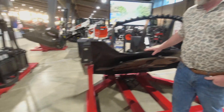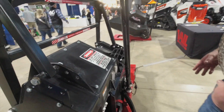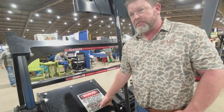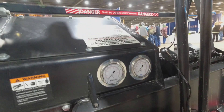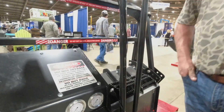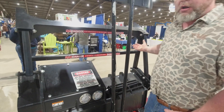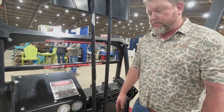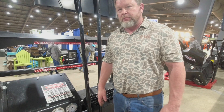Now talking about this drum mulcher — it's got a lot of great features. We have gauges back here that a lot of people don't run, but this is for setting up the mulcher and tuning it to each individual machine. You can take the same mulcher and run it on a 75-horsepower machine or put it on a 140-horsepower machine — you just tune it to each individual hydraulic system. Yes, we build everything in-house; everything Bell makes we produce in-house.